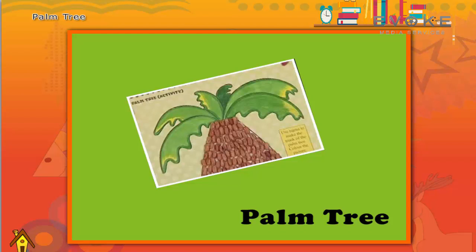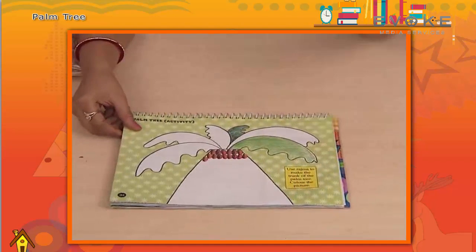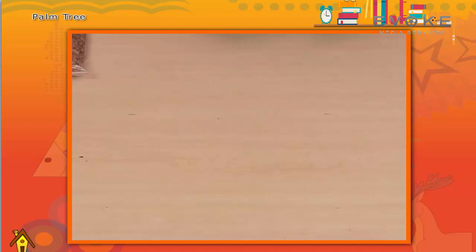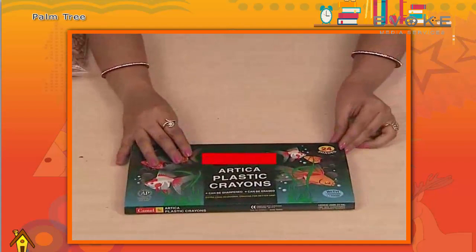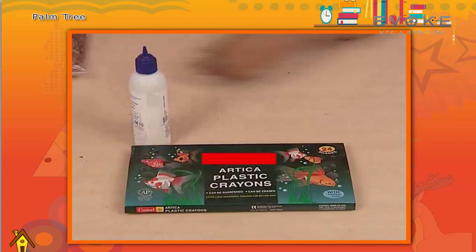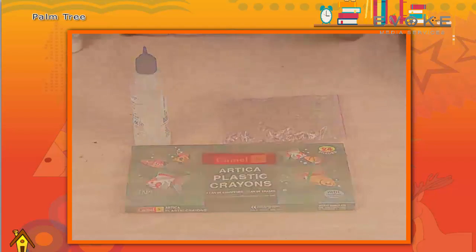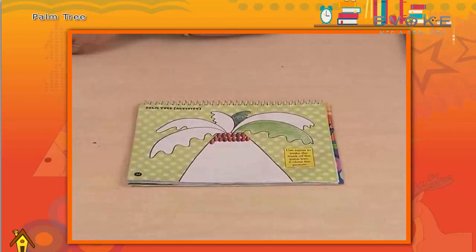Now we will make a palm tree. For this we need plastic crayons, fevicol, and some rajma. Now we will color the leaf of the palm tree — the color sample is given, we will follow the same.